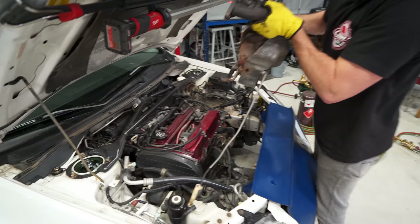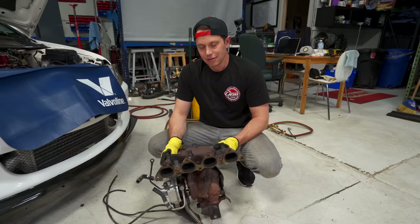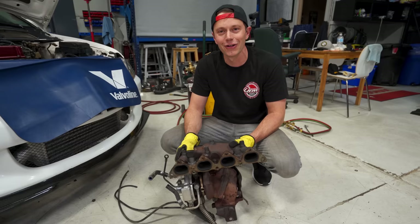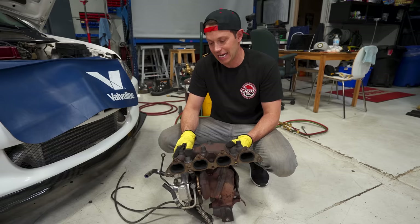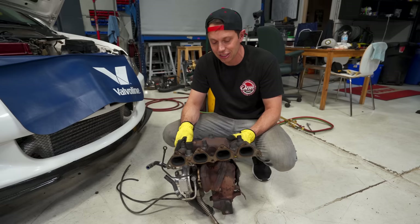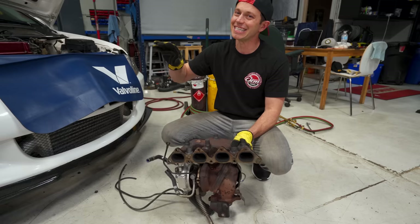My O2 sensor is stuck. This turbo pull takes me back to my teenage years working on DSMs — it was that much of a struggle. All the nuts were just so corroded, with so much rust on them that it took a ton of heat to get them. Thankfully, we did not snap a stud, which I am extremely happy about, because that's when things get really hairy — you have to drill the head and stuff. You do not want to do that.